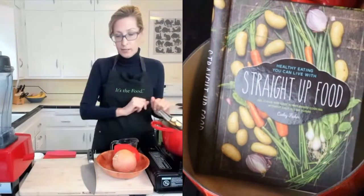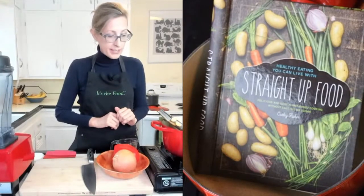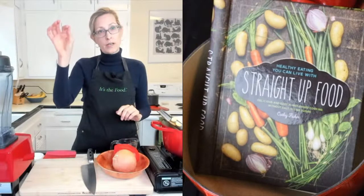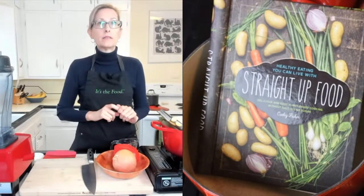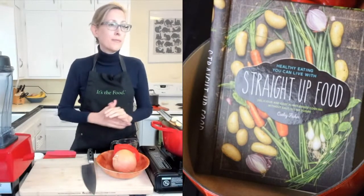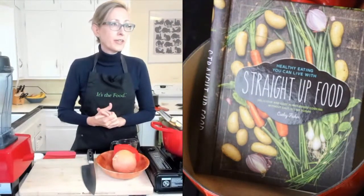I have my cookbook here anyway, just so you can see it. The recipe is on my website, straightupfood.com. If you click on top recipes, it will be on the right side toward the top. Look for the black bean chili and there's the link for it.